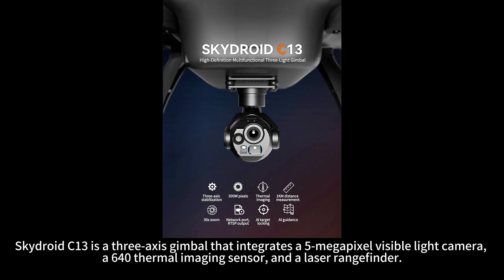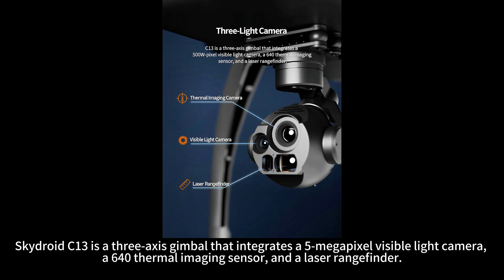SkyDroid C13 is a three-axis gimbal that integrates a 5-megapixel visible light camera, a 640 thermal imaging sensor, and a laser range finder.